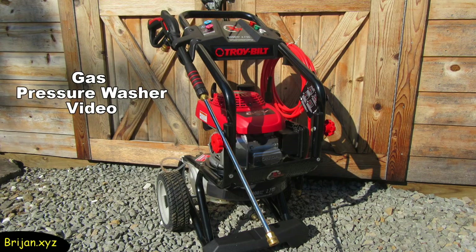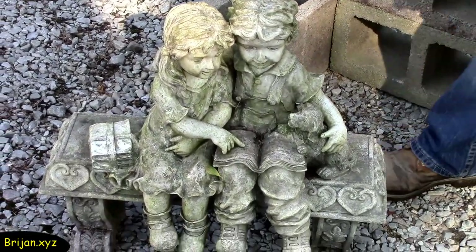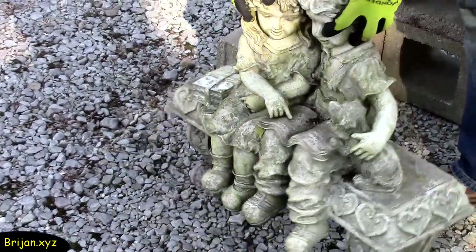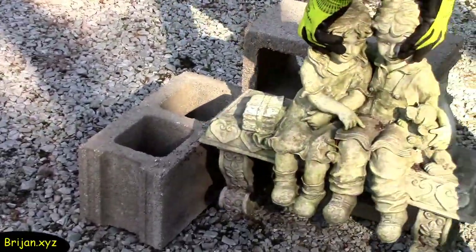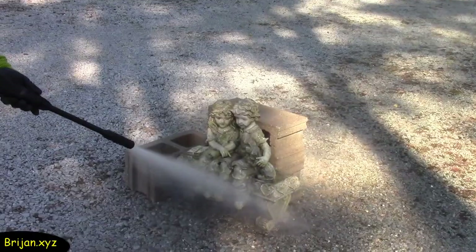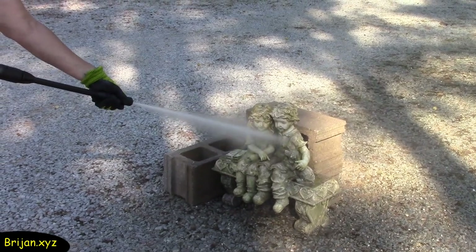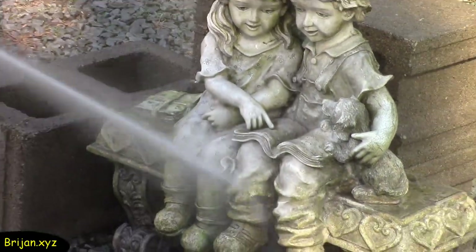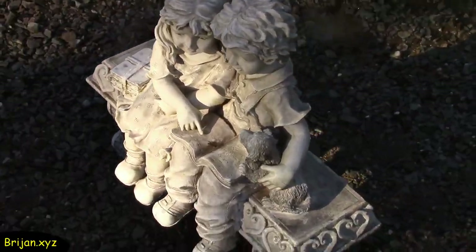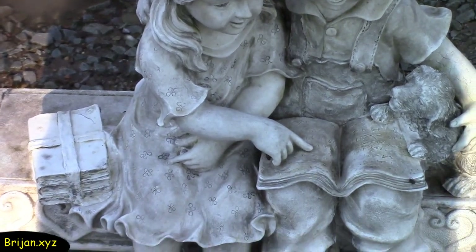Watch for an upcoming in-depth gas pressure washer video on our channel if you are interested. Now we're going to see how well the pressure washer can clean a lawn ornament that has gotten pretty dirty over the years — it's made of a hard plastic of some sort. We are using a few cement blocks to brace the ornament against the pressure of the water blast. We're just using water and no soap and adjusting the nozzle for different sprays to find one that works well. It's working really well and takes the ugly green and black dirt off. This is how the lawn ornament turned out — it looks so much better now.